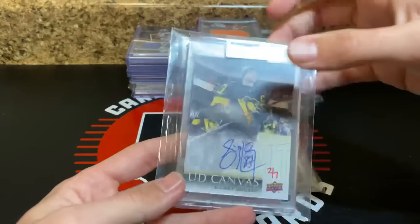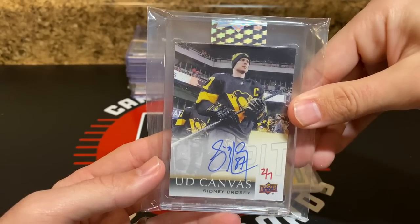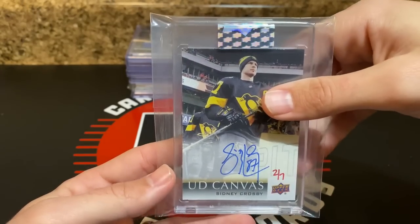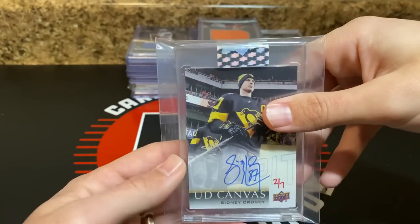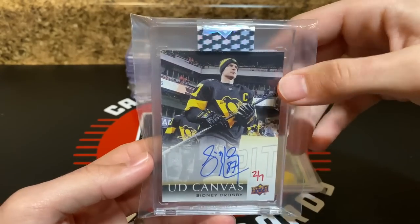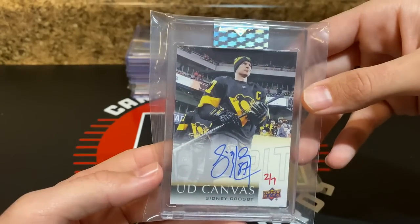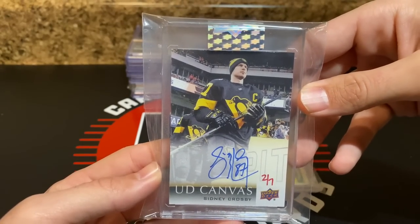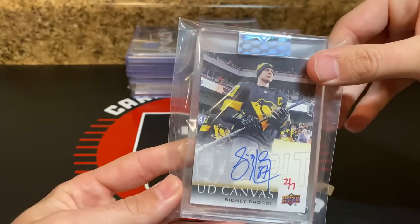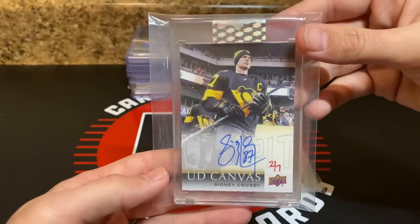Another awesome hockey card — Crosby from Clear Cut this year. It's a canvas auto hand-numbered out of seven with his Winter Classic jersey. You can see the Pittsburgh logo right through the auto. Winter classic Crosby canvas auto out of 7 — this is pretty cool. I ended up picking that up. The auto out of 25 does like $3.25, so this is probably a little north of four hundred.